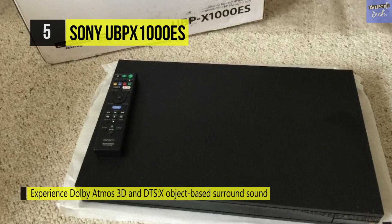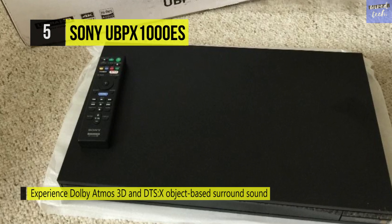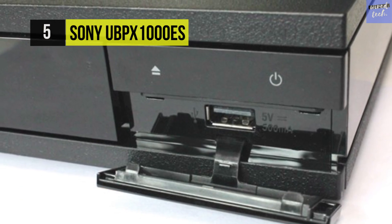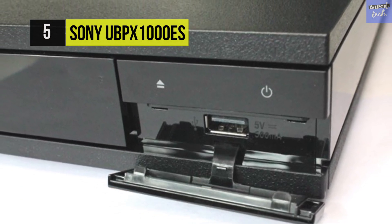The USB port also presents playback of your digitally stored media. You can connect a couple of Bluetooth headphones for private listening, or Bluetooth speakers to move your audio out of the central listening area.